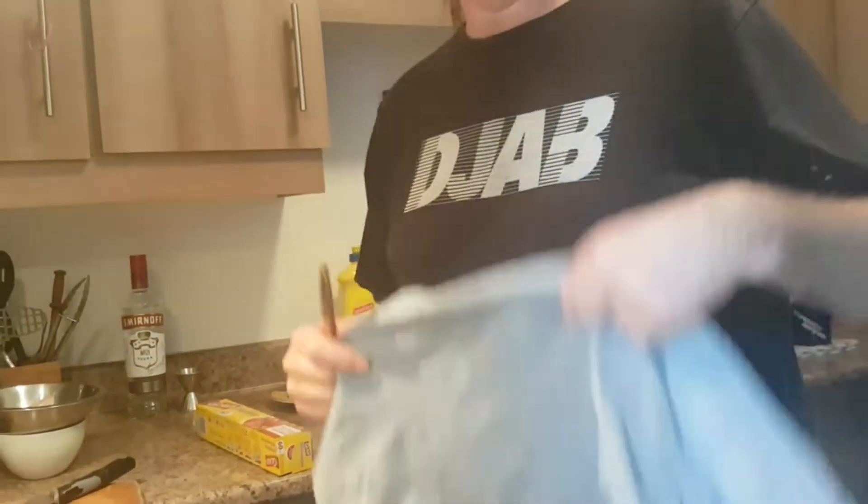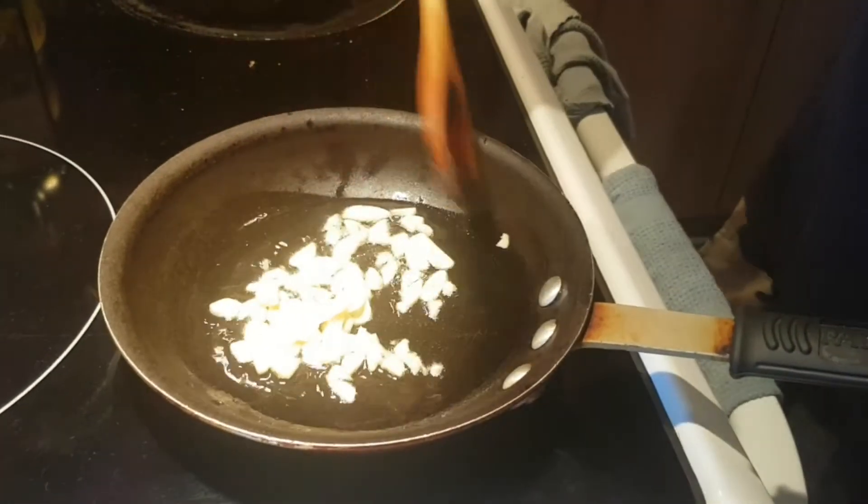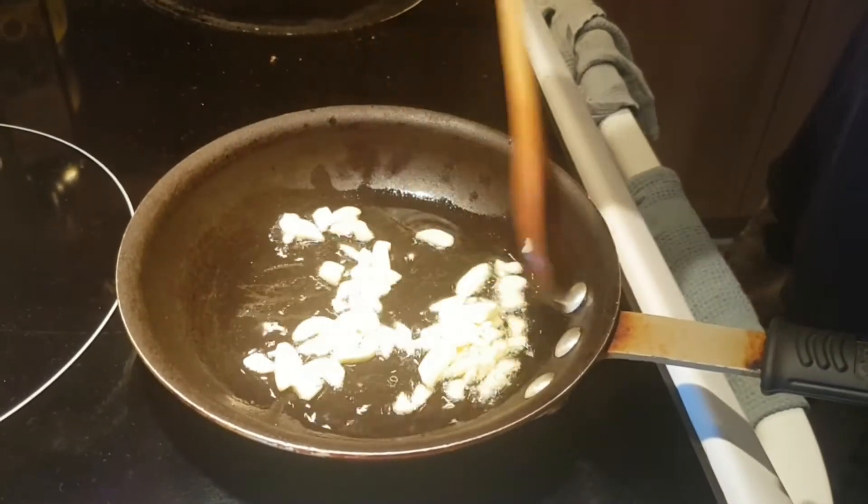We're doing a quick garlic sauce here to go with the devil's chicken. This is super simple — the hardest part is cutting up all the garlic, which I already did.